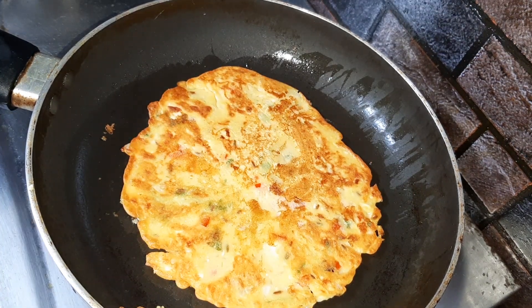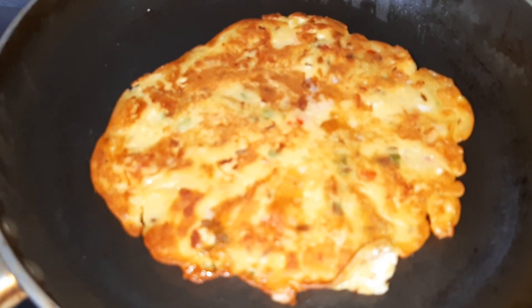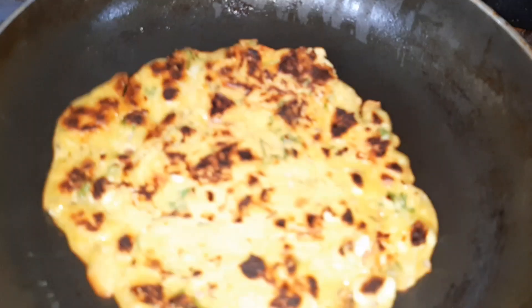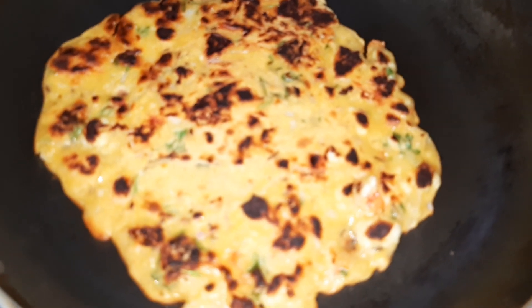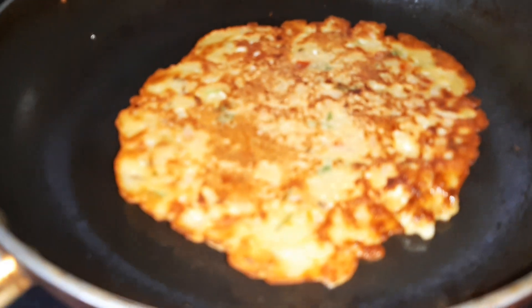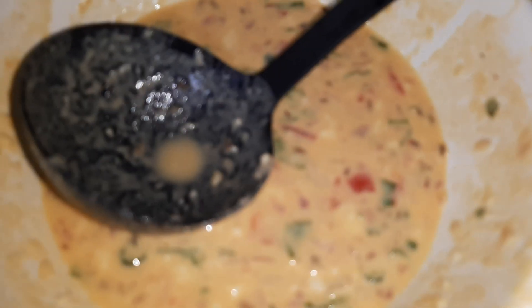One side is nicely set as you can see, so we will flip it to the other side. Let's cook this side also properly. Our chila is cooked from both sides, so we will remove it from the pan. The second chila is also getting ready, so I'll repeat the same process with the remaining batter.